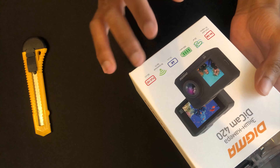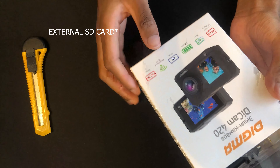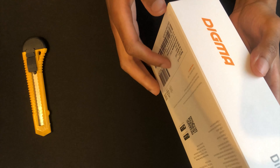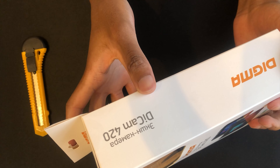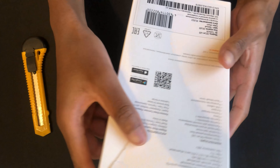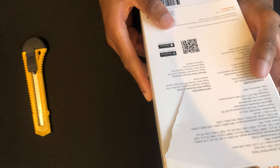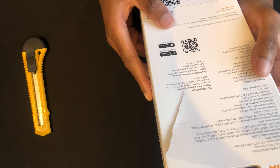It also does 4K HD at 60 frames per second. You need to get an internal SD card — it supports a maximum of 64GB. This is the one I got for it, I'll show it later. It's the DieCam 420 action camera by Digma. It's got an LCD screen in front at 1320 by 240 pixels.